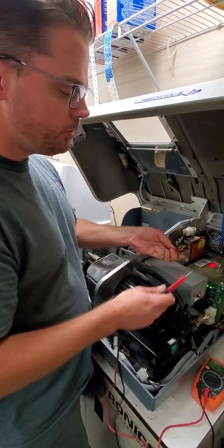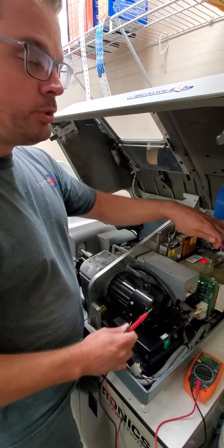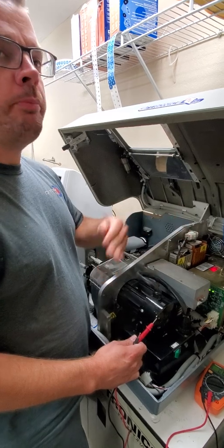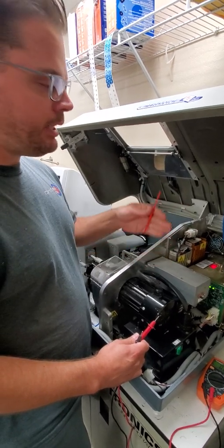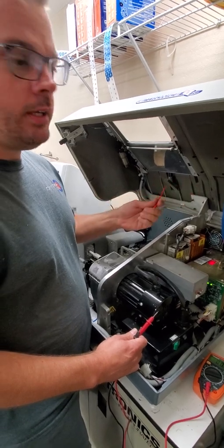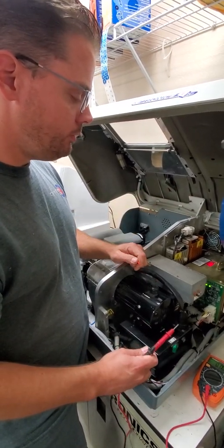Also, if you adjust your voltage and it reads perfect but there's still nothing happening, shut the machine off, wait about 10 seconds, and then turn it back on — let it do a power cycle. Sometimes it needs that power cycle for everything to start working again. Other than that, you should be good.